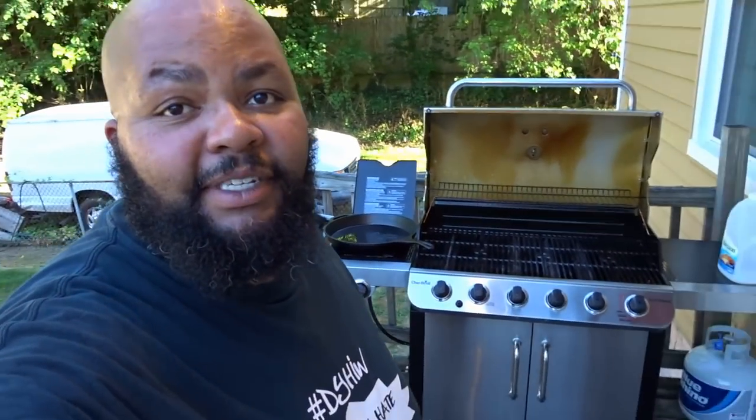Unfortunately, she likes her grill enough that she cooks on it by herself, so I don't have to. But with the exception of frying things, if you're not taking advantage of the burner on the side of your propane grill, you really should. You don't heat up inside your house, you don't make a mess inside the house.